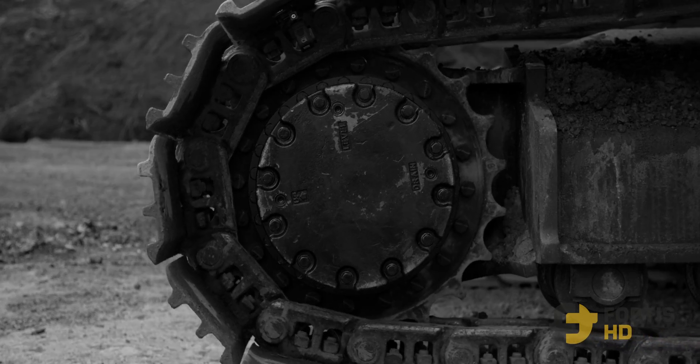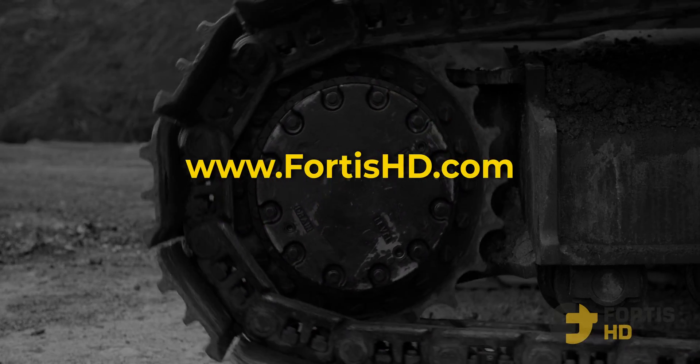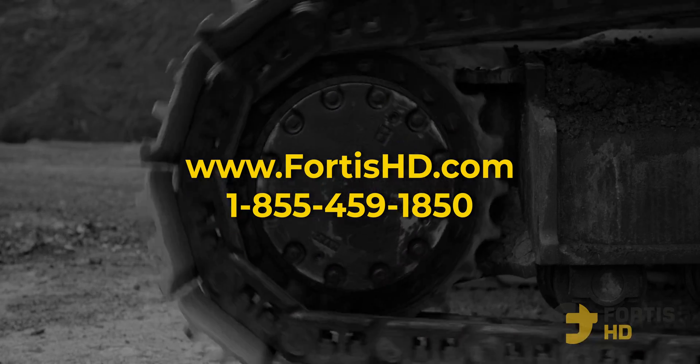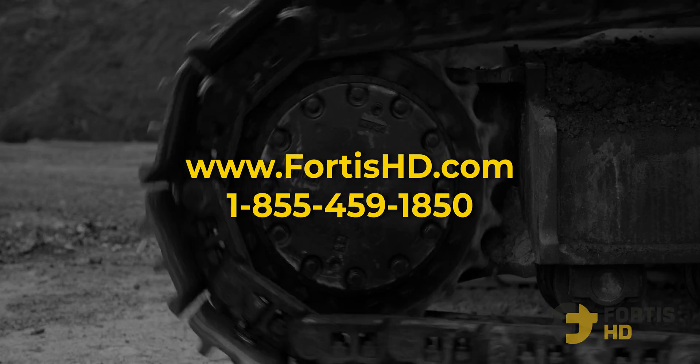For all your undercarriage needs, head over to FortisHD.com or call 1-855-459-1850. Whether you need a final drive, sprockets, tracks, oil, or more, we got it.